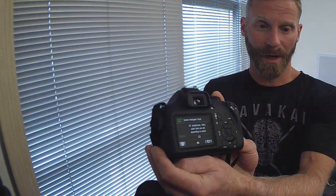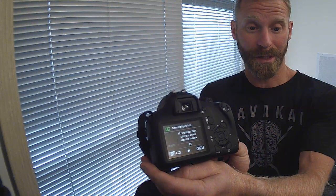Looking at the back, right now I can see that my battery light's blinking, so I probably need to go charge my battery before I use this thing. You can also see that I'm in A plus mode. Assuming that the battery is charged, you're good to go.